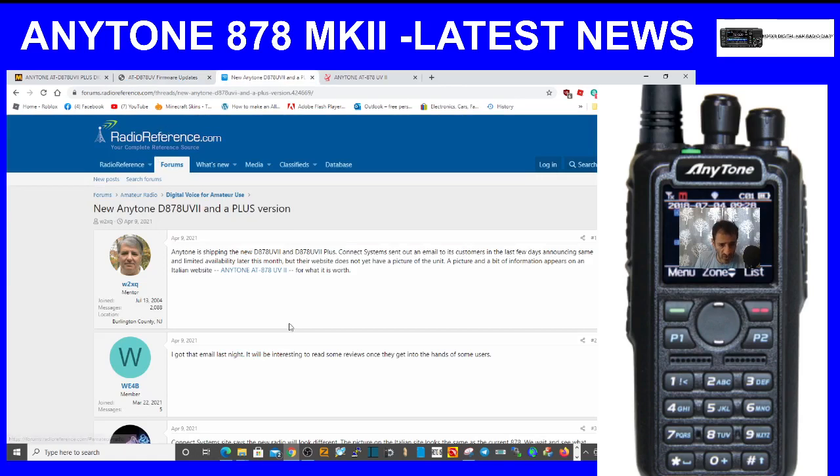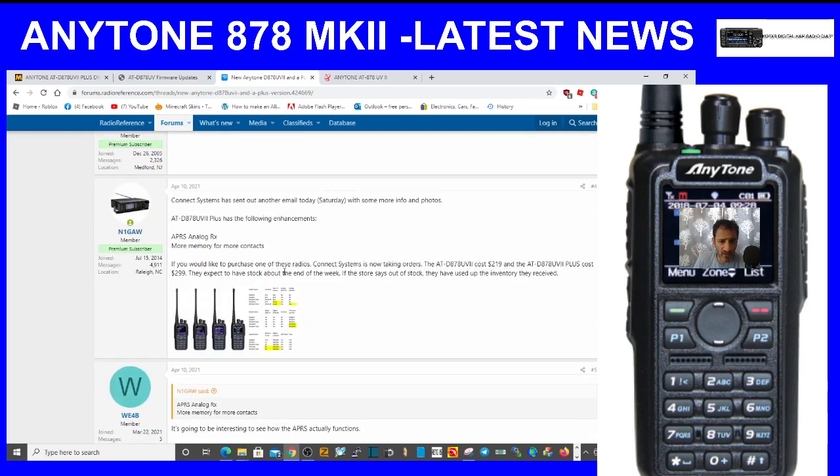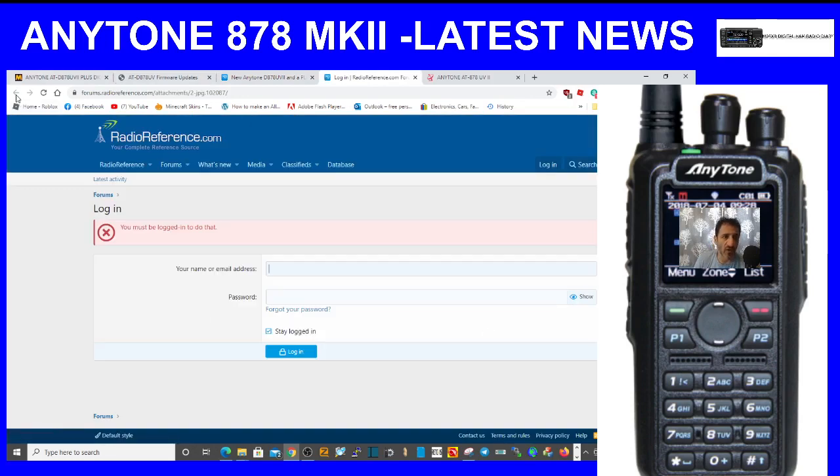Looking at RadioReference.com, Anytone is shipping the new Anytone Mark 2 Plus to customers, announcing limited availability later this month. The website doesn't yet have a picture of the unit but we've got pictures here. The price is higher — they're saying $299.